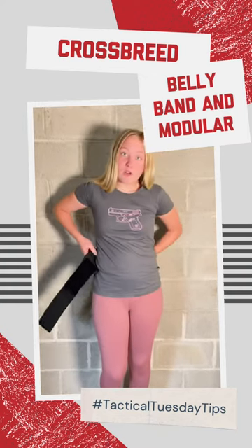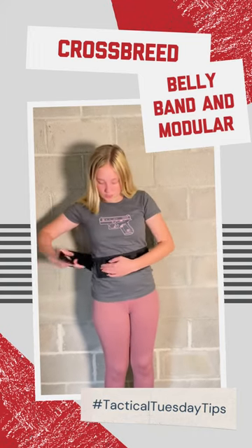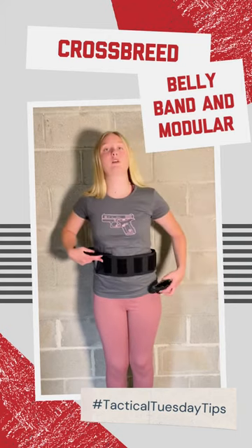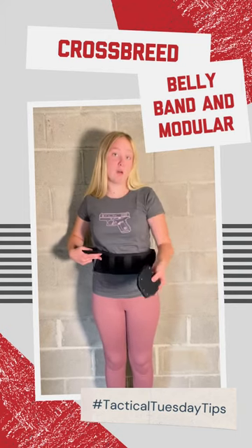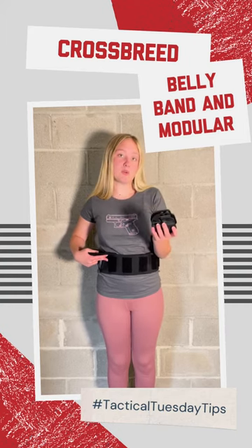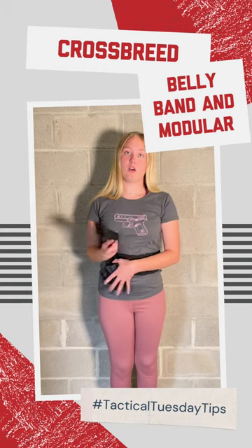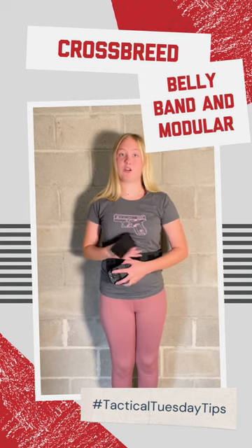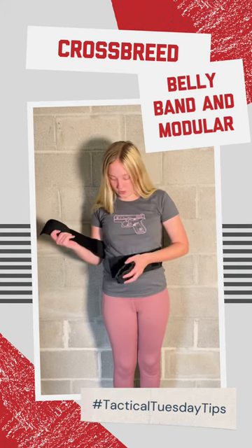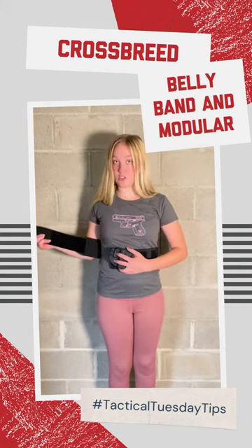This will go underneath your clothing and you will just pull it and any of these velcro slots is where you will put the modular. Now the modular comes separately and you can purchase it with any firearm, any firearm size, make, model. You can purchase different ones of them and put them anywhere on those velcro slots, but I like to put mine where my holster sits normally.